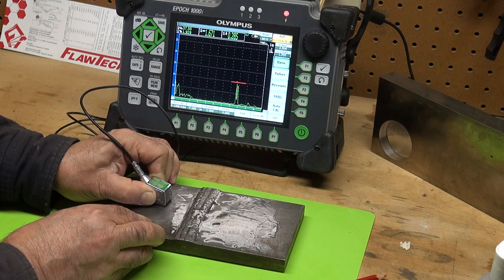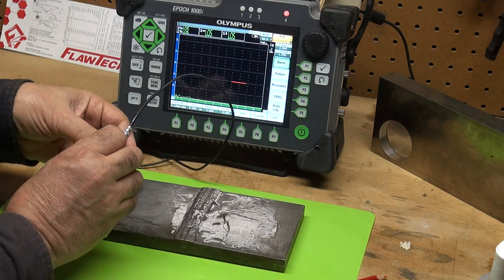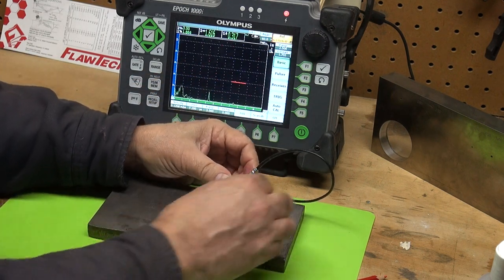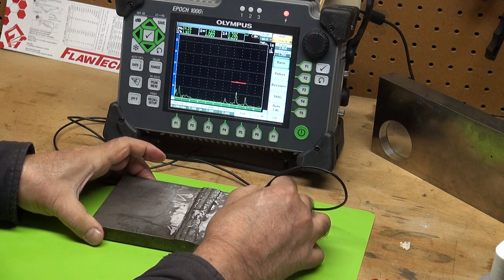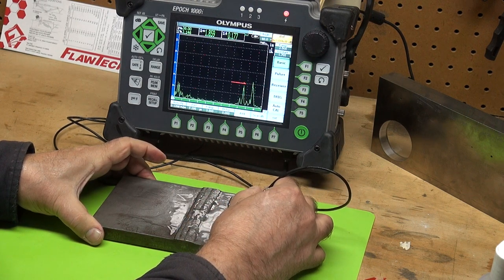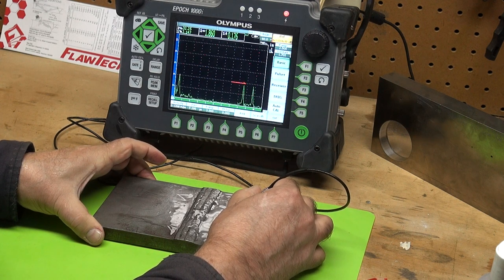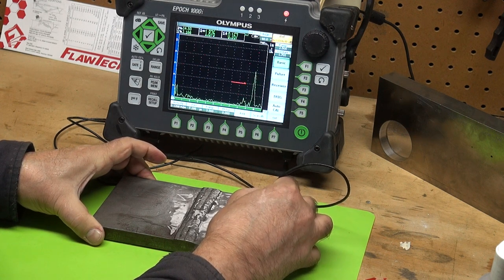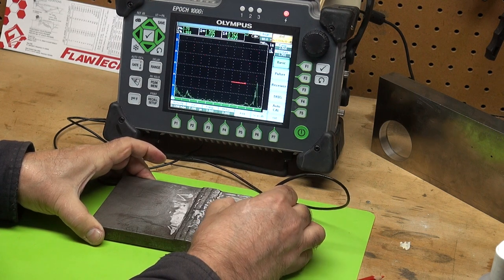We can see very good amplitude, and rotating the probe we can catch some of the facets in the crack — there's a good example right there. Let's look at it from the other side of the weld. I apologize my hands are in the way, but I am catching some tips. My gain is 6 dB hot but I'm not seeing that strong signal that I saw on the downstream side.